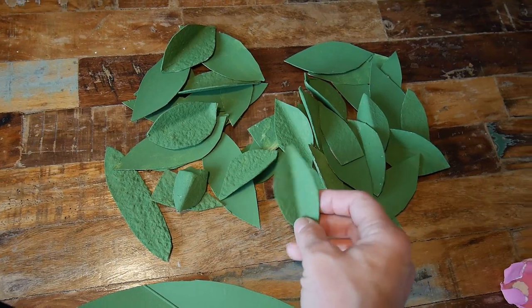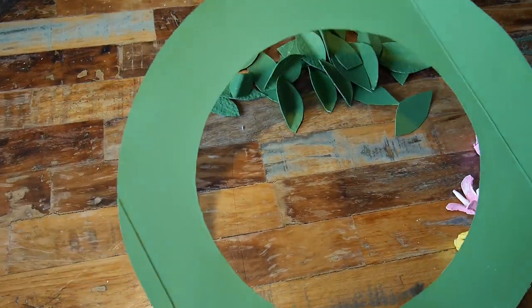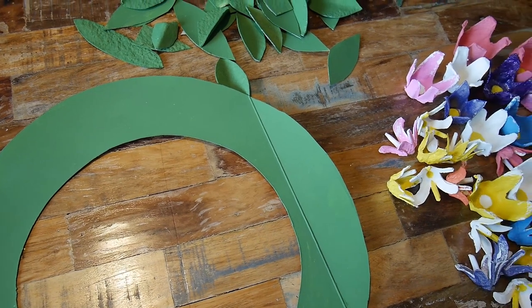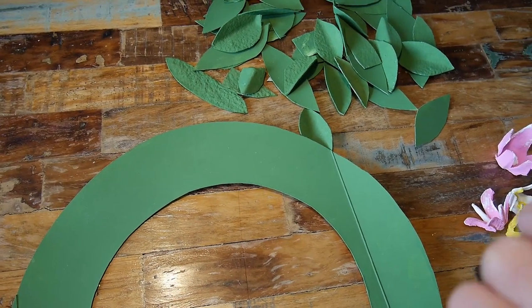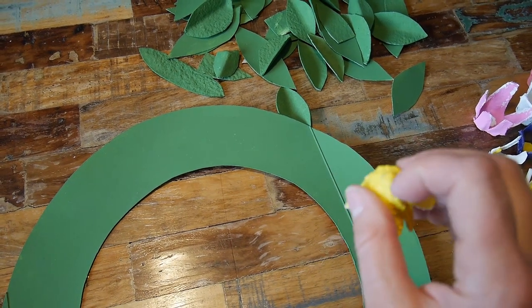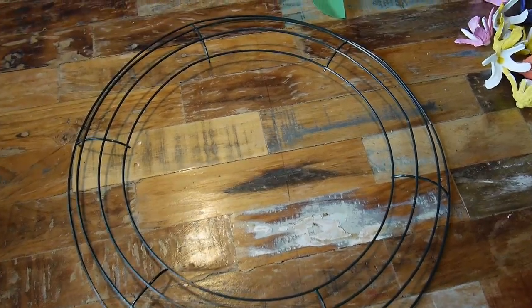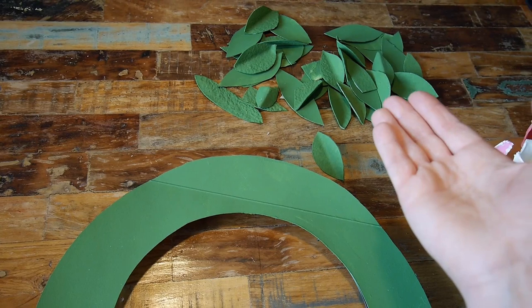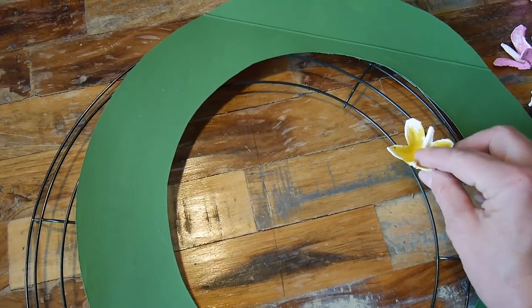We also decided to make a little green wreath circle as a base to make it easier, because gluing things directly onto the main wire wreath would not be comfortable — the pieces are very small and things might not connect and could fall. My idea was to hot-glue this green wreath on top of the wire wreath, then first glue the leaves and then the flowers on top, so there are no weird-looking pieces of wire showing.